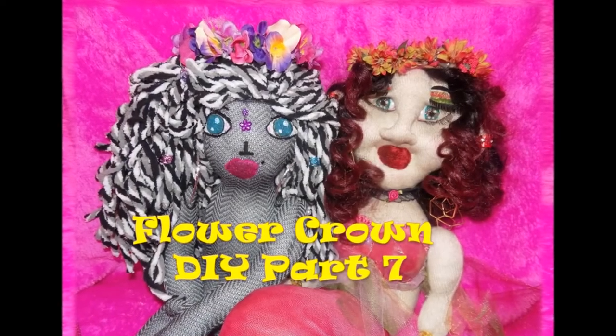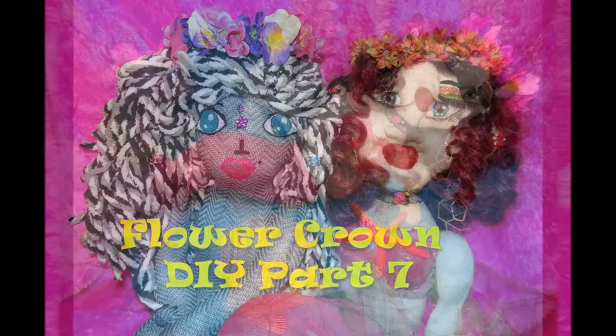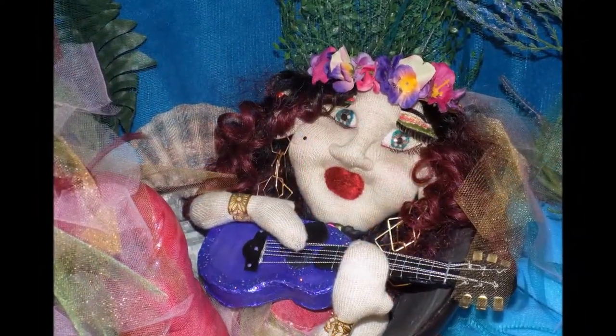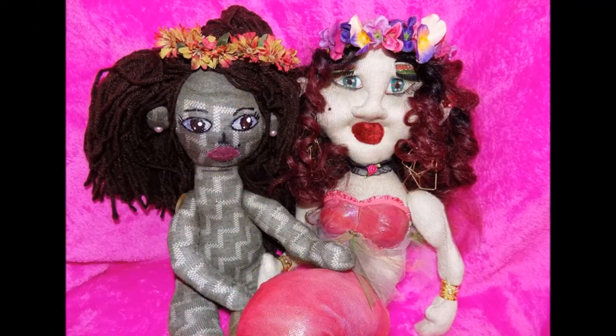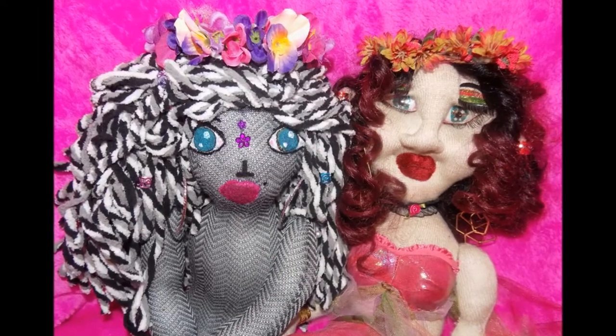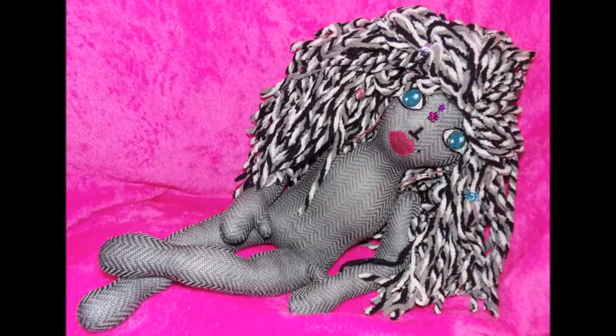Hello darlings, I am Cassandra George Sturges. Welcome to my channel, Authentic Beauty Handmade Dolls and Crafts. In this video I am going to show you how to make a flower crown for your mermaid sock doll. Thank you so much for watching.